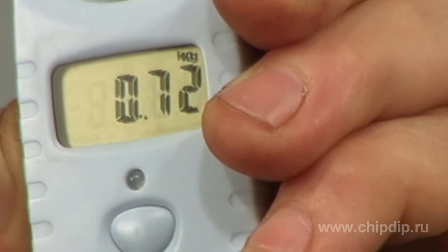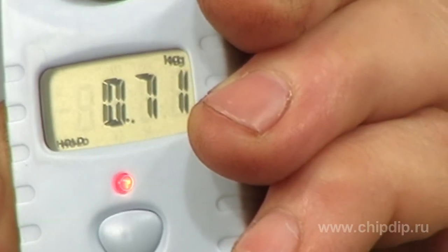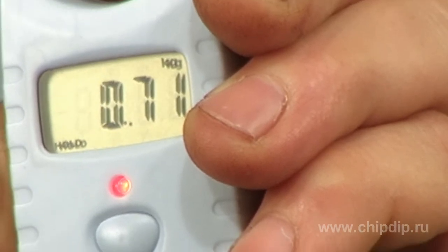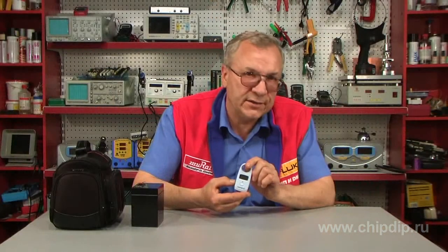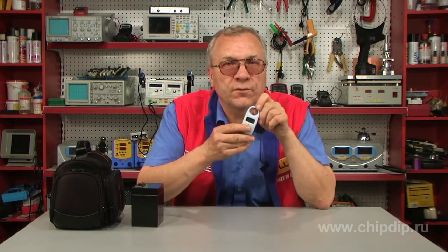The scales automatically switch off 60 seconds after the measurement. To prolong the battery life, you can turn off the scales manually. To do this, press and hold the power button for more than 2 seconds, and the scales will turn off.